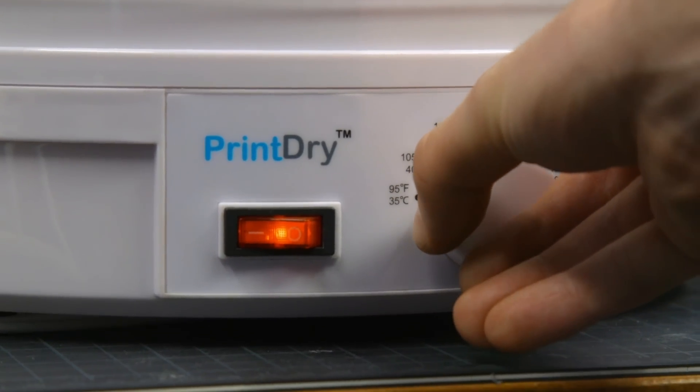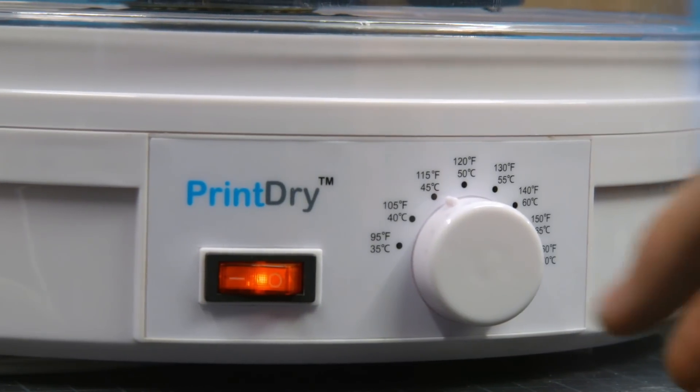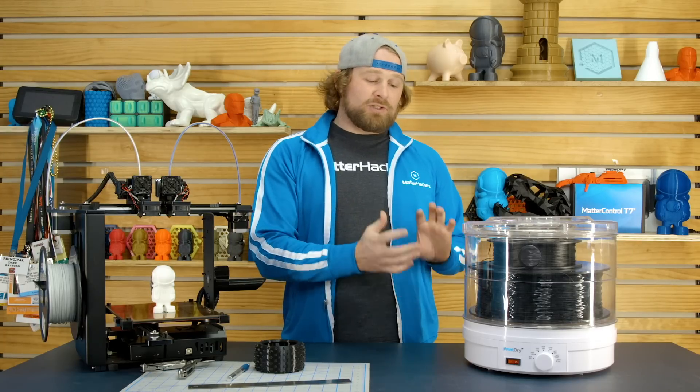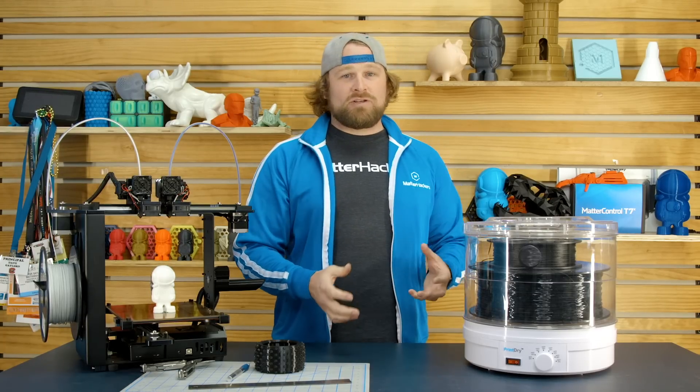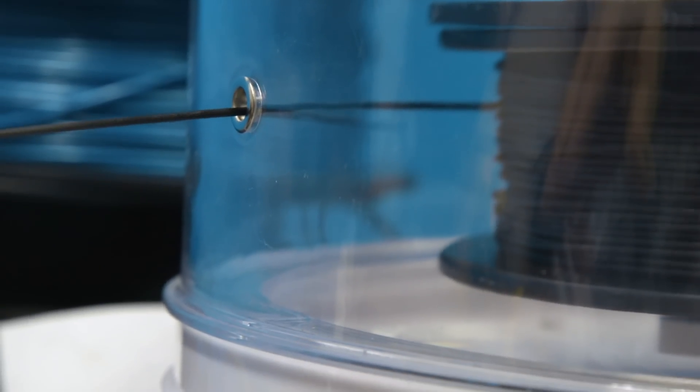There's a selection dial, so you can choose the temperature. Each filament may need to be dialed in for a certain temperature to make sure it's dry before using it. It can hold multiple spools. Right now we have one of the larger 5-pound spools in it, and you can print directly from it. It's got little grommets out the side that allow you to print straight from the Print Drive.